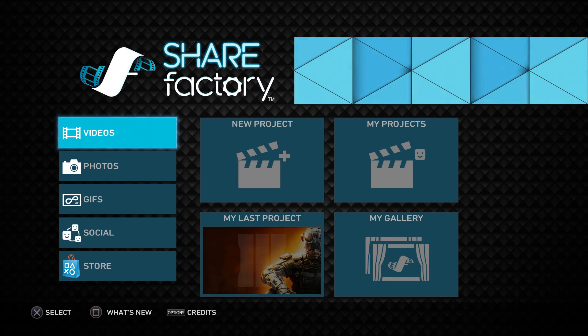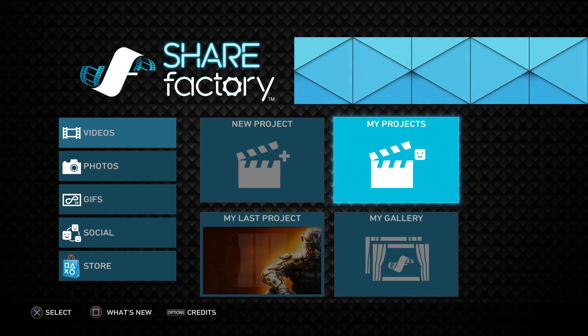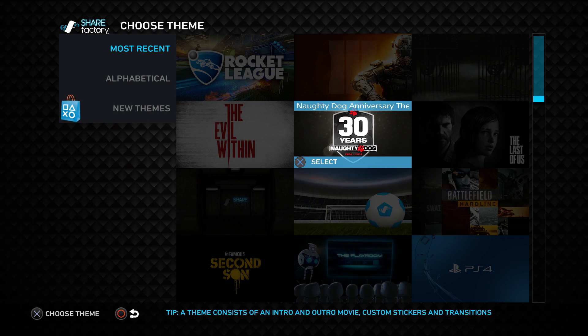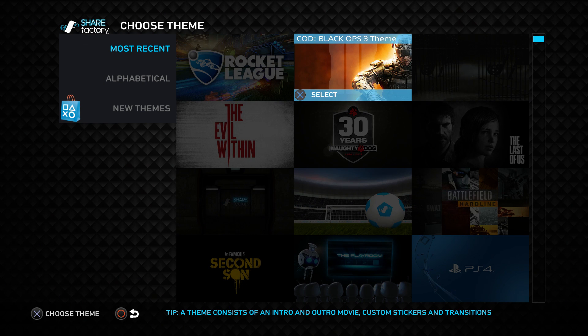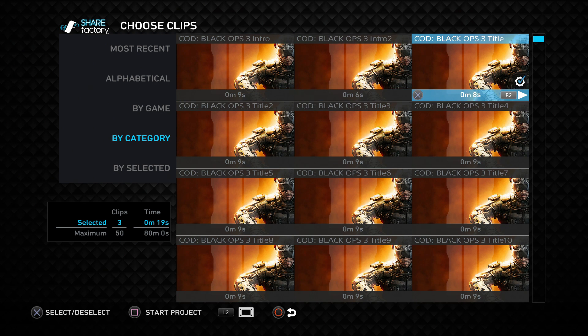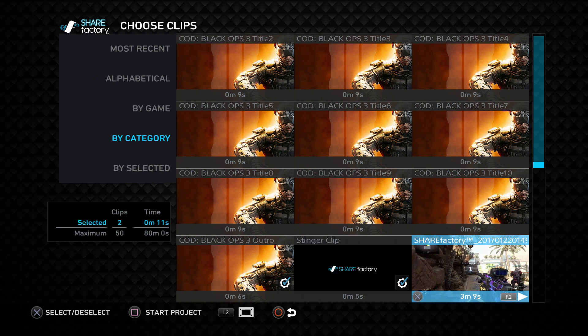Once you load it, make sure you're on the videos tab, then four boxes will come up — click 'New Project.' It'll bring you to a bunch of themes. It doesn't matter which theme you click. I'll click the Black Ops 3 one I downloaded. Random screens will pop up, and some will have a little blue checkmark in the bottom corner. For the default theme screens that all look the same, go through them and click X so the checkmark goes away, because you don't want those in your video.